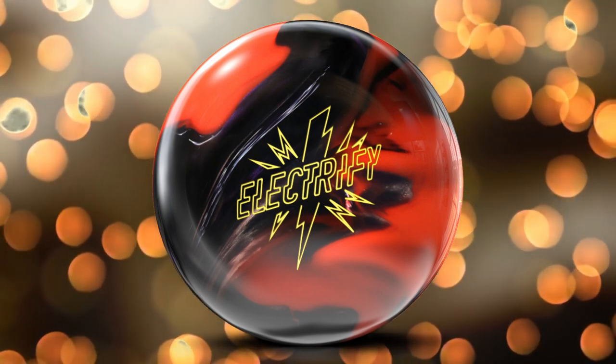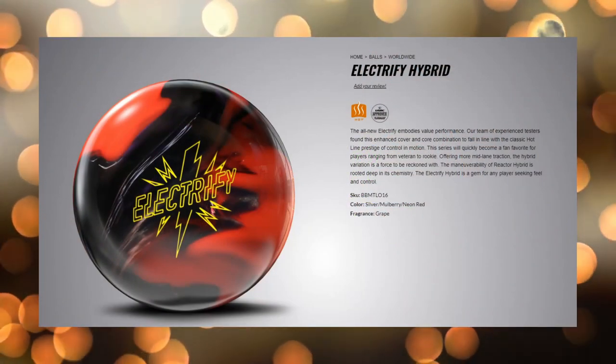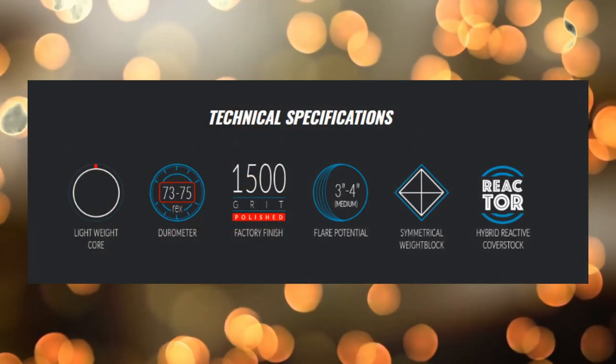This is a ball that accidentally hit their website for a few minutes and then was pulled down, but we were lucky enough to get a few screenshots. This was in the worldwide section of their site.